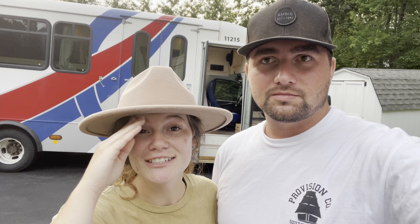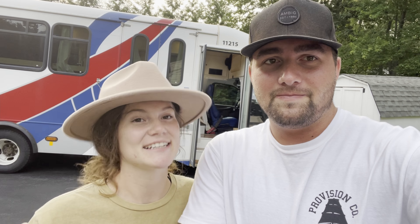Hi guys, our bus is done! We are so excited to show you, but it took a lot of hard work to get here. We would each work our daily jobs and then come home and work until late at night every single day. It was exhausting, stressful, we would get mad at each other all the time.